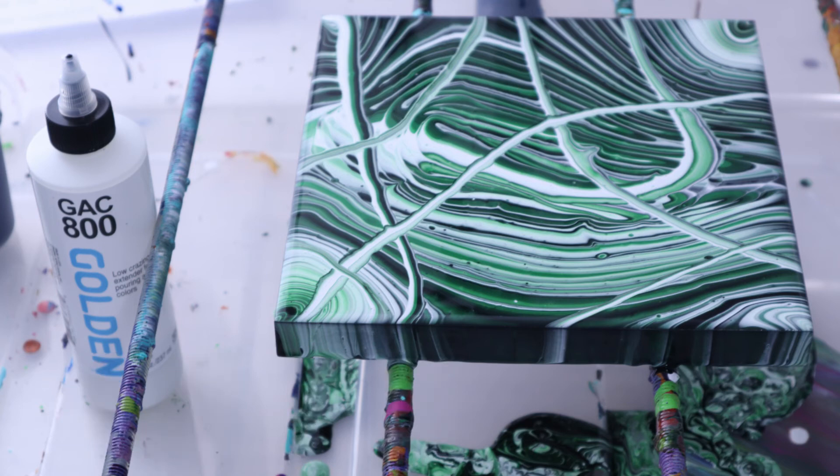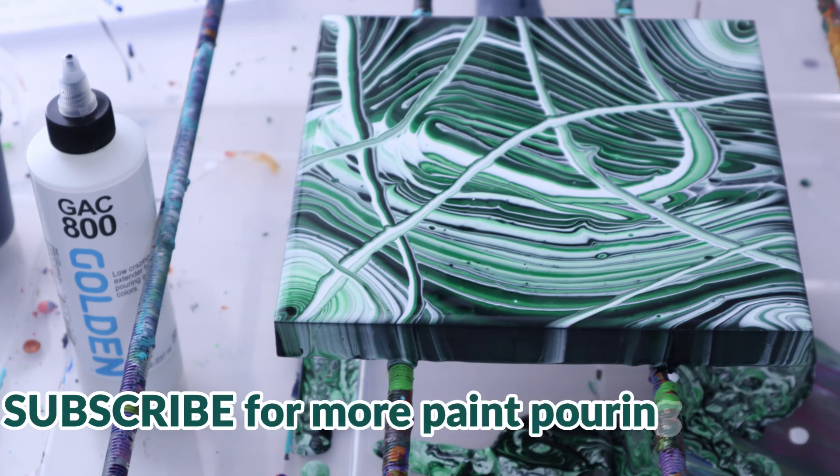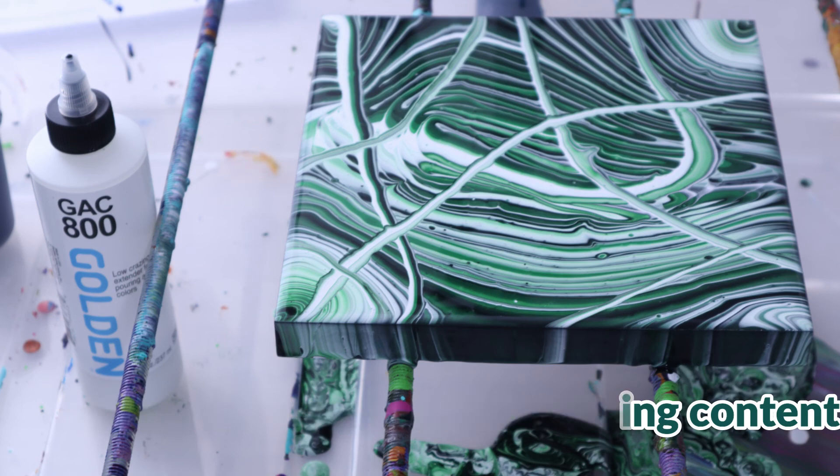If you have questions please let us know in the comments below. If this is the type of content you like, subscribe and hit the bell icon to get notified when our next videos go up. Pouring is something anyone can do, so try it. Hopefully I can save you some time, save you some money, and make you fall in love with this art form.